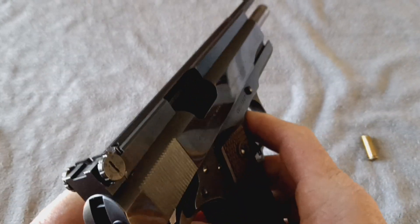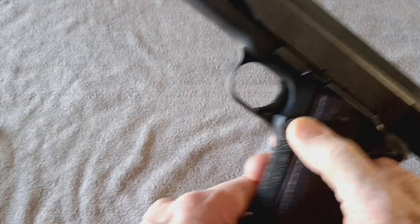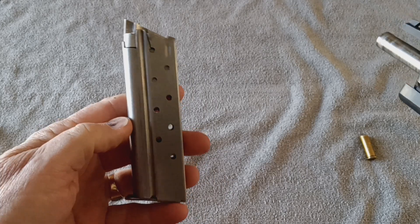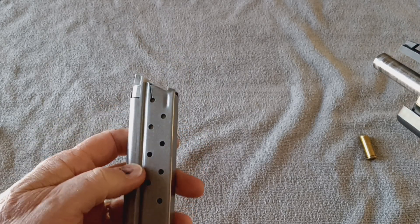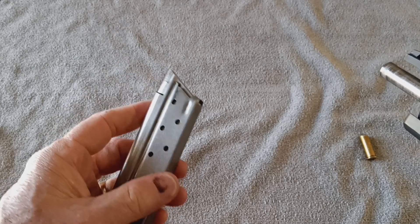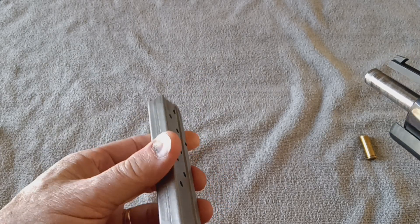First off, I'll show you that this gun is completely unloaded and that there is nothing in the magazine. While I've got the magazine out, I'll speak briefly to the fact that to shoot these 38 wad cutters, the magazines had to be modified. So this is a modified magazine to accept the 38 wad cutter round.